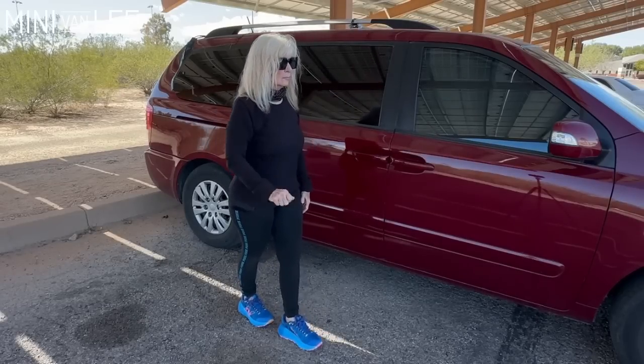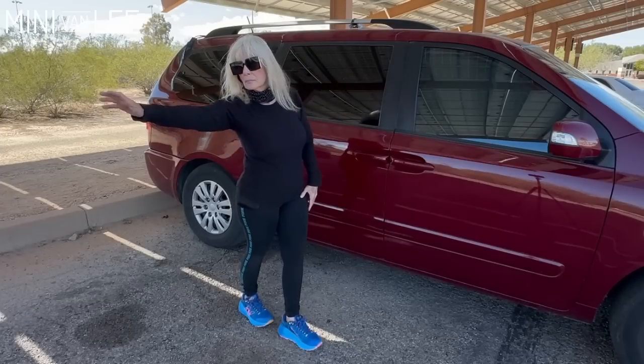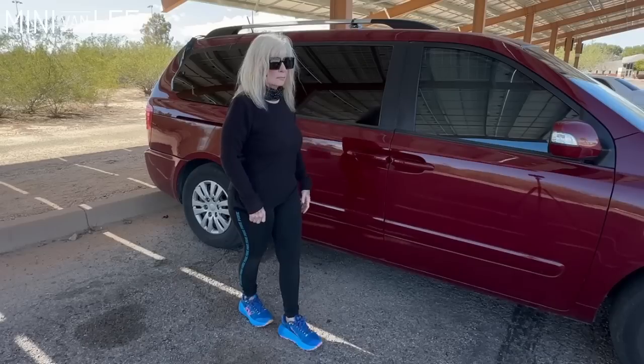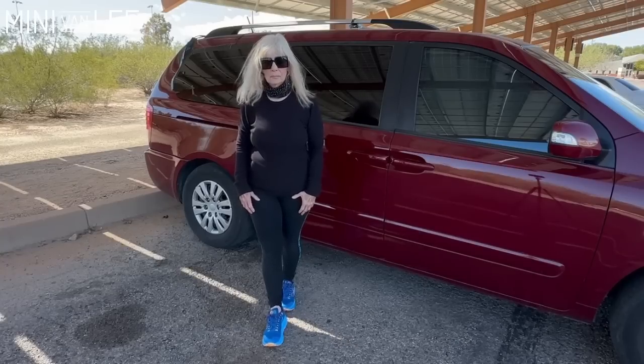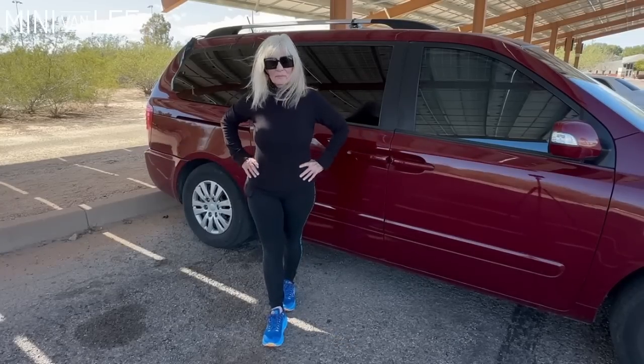Reaching something on the counter, reaching something on a shelf in your kitchen, reaching for a book on your bookshelf — there we go. I just want to show you the proper position. Yes, it does work your ankles pretty well.